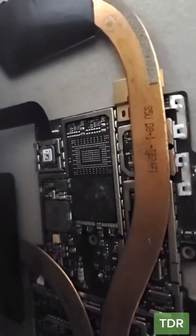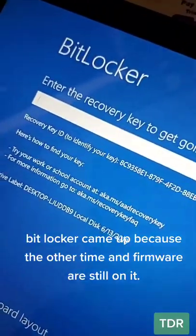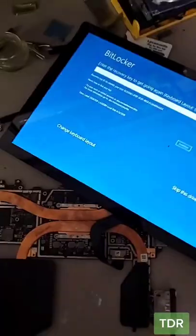I'm assuming the actual SSD is messed up, so let's rebuild this chip right here. For sanity check, we put the original SSD, and now it's looking for the BitLocker. So this means this SSD is no good. Sorry, we can't do it.